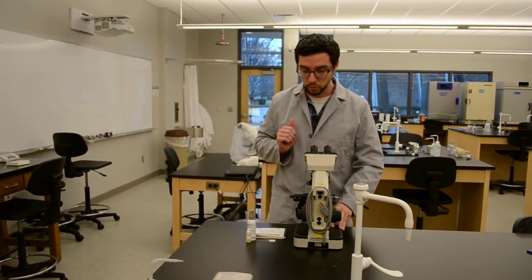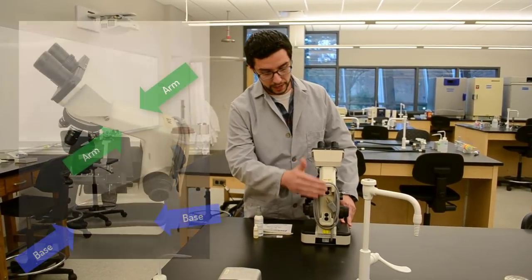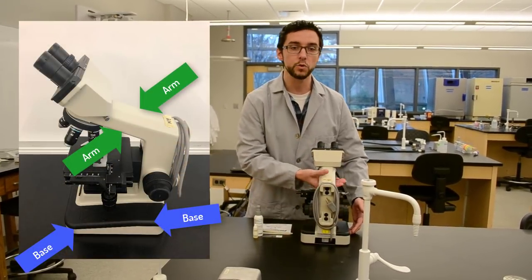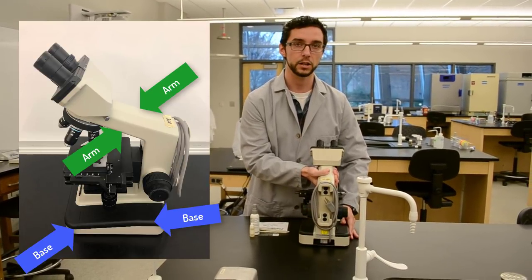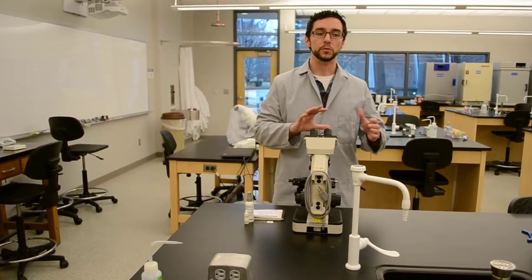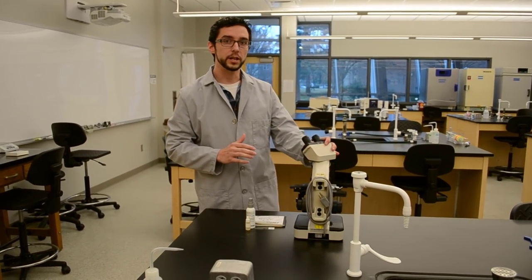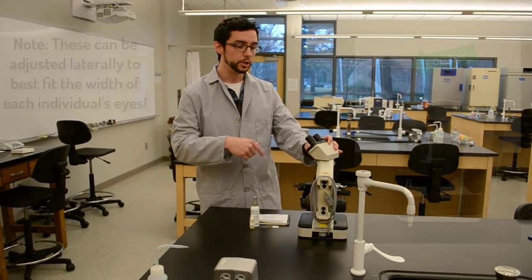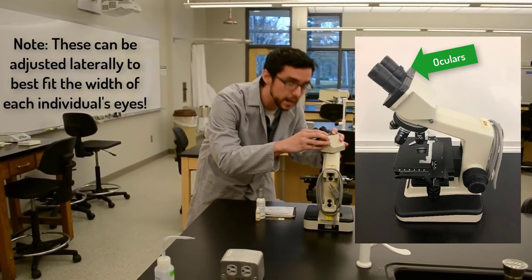To avoid that, with the microscope we have the arm here and the base. Any time you move your microscope, you need to pick it up by the arm and the base. You can also turn the oculars here so that you can look at the microscope from the side, which is helpful if you're sharing your image with a neighbor.